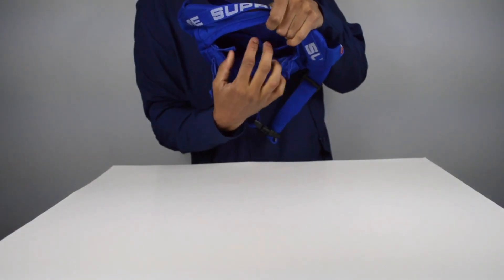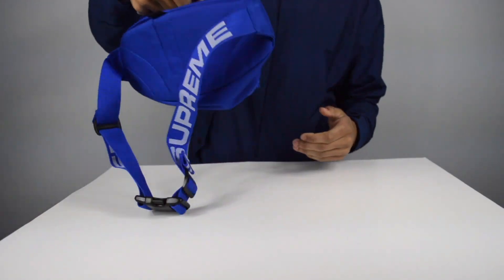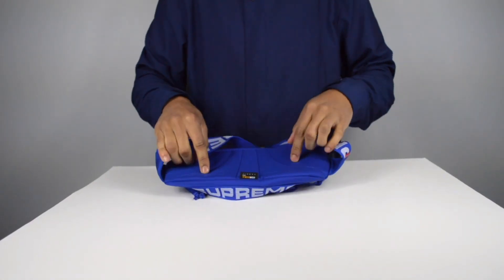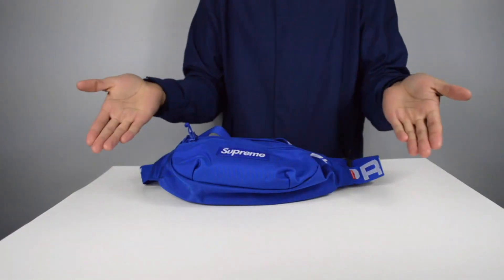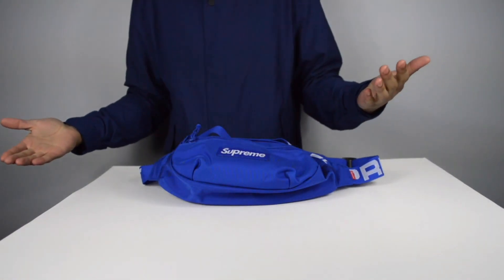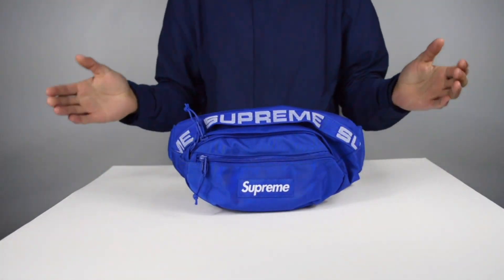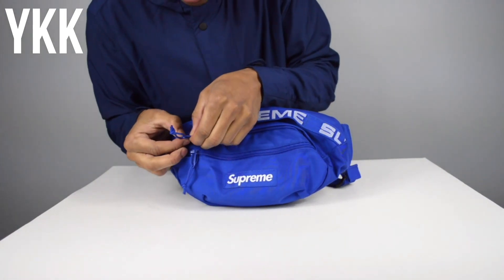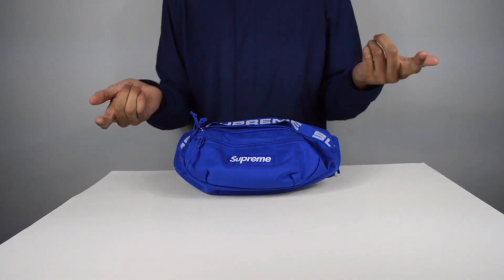You have two extra pockets on the inside for things you don't want falling out. There's also a handle so you can hold the bag either way you want. There's cushioning on the back, so if you have something heavy or hard in there it's comfortable. I'm satisfied — I'm very glad I got this. There's a box logo on the front saying Supreme, and we also have YKK zippers. YKK is used on Yeezys and has been used on Supreme quite a bit.